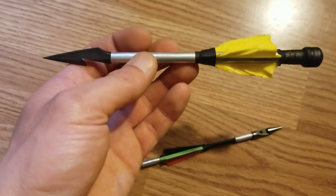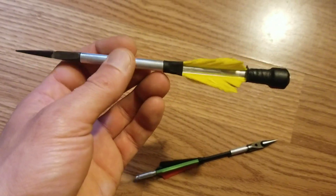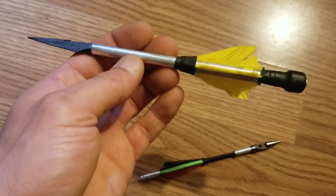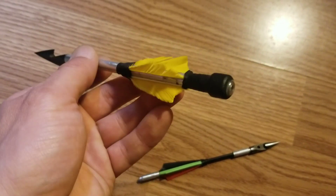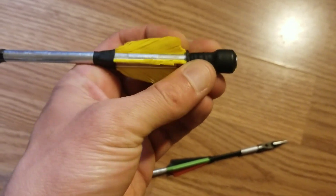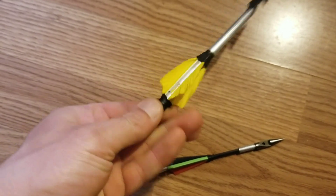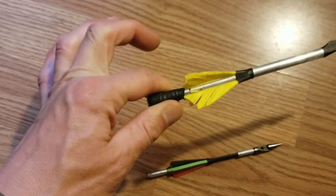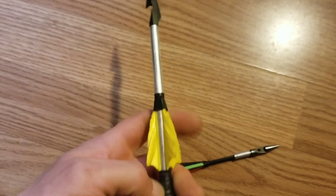Next we have our GZK dart. We have four flechings, a steel shaft body, and a nice big knob. That does make a big difference, especially shooting heavier ammo with heavier bands — you can get a real good secure grip.